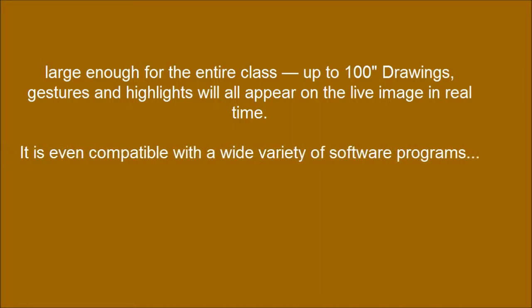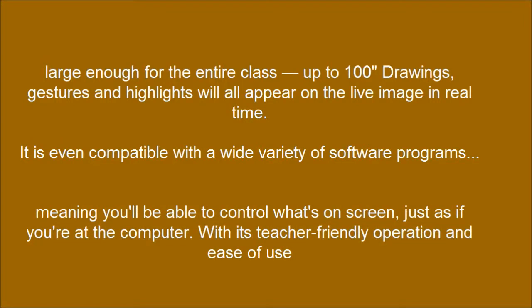Large enough for the entire class at up to 100 inches, drawings, gestures, and highlights will all appear on the live image in real time. It is even compatible with a wide variety of software programs, meaning you'll be able to control what's on-screen just as if you're at the computer, with its teacher-friendly operation and ease of use.